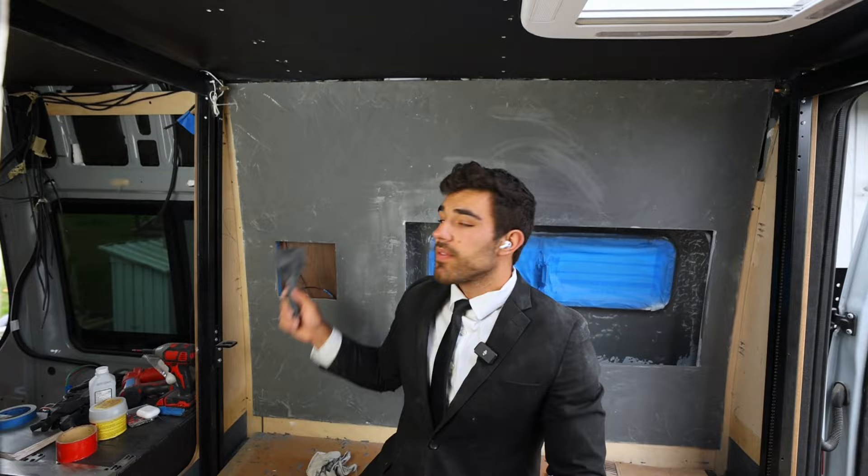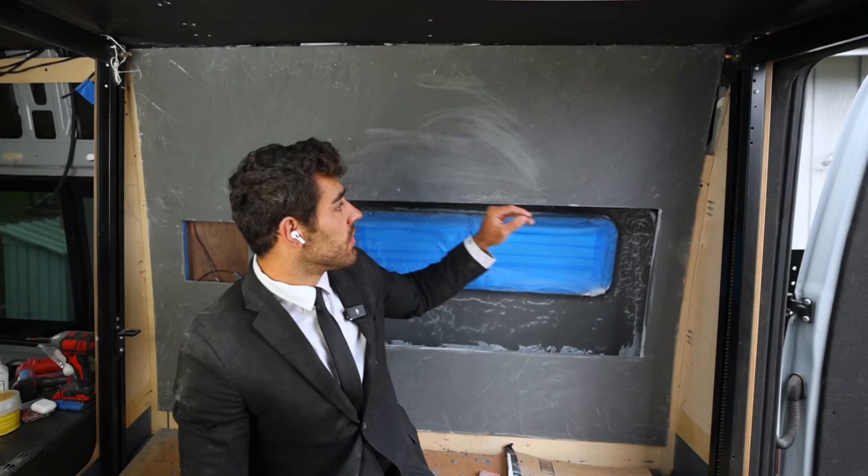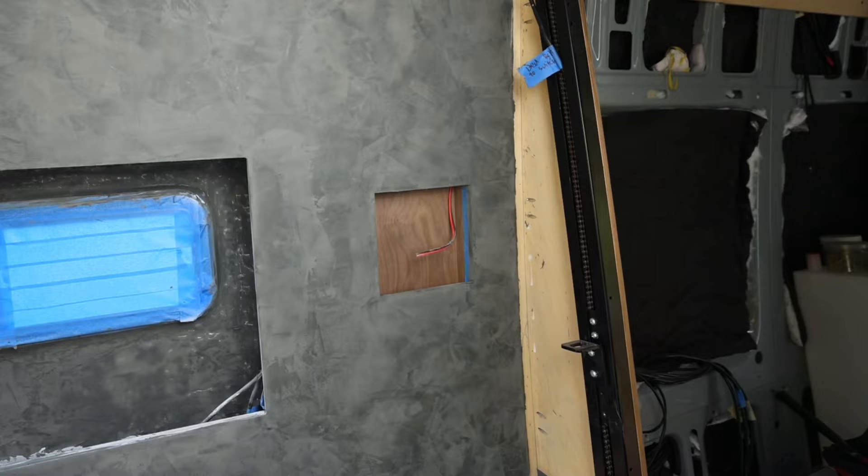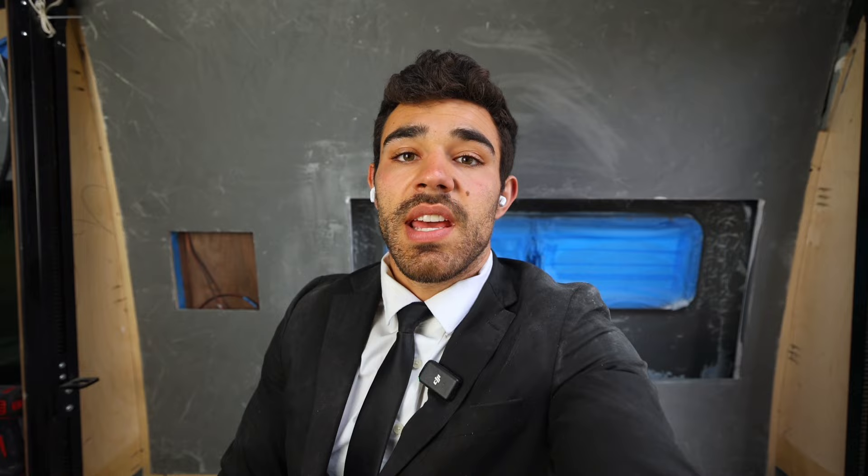I let this dry overnight and ended up watching a video about how to install this — I put it on way, way too thick. So right now I'm going to sand most of this down and then put it on a lot thinner. I successfully did that on the Instagram side and it looks fantastic. Here's a little sneak peek of the Instagram side. Now I'm going to sand and then cut to me applying that second coat.